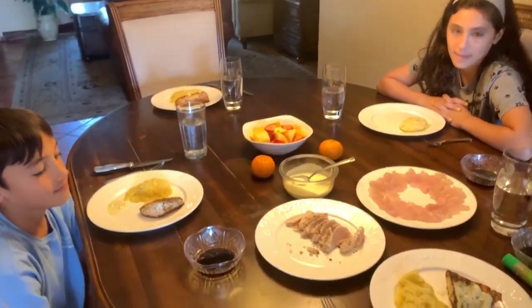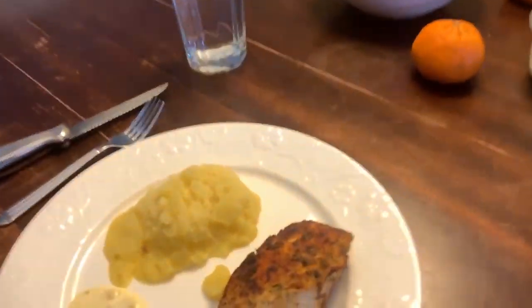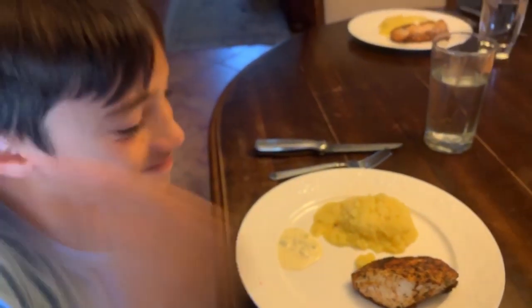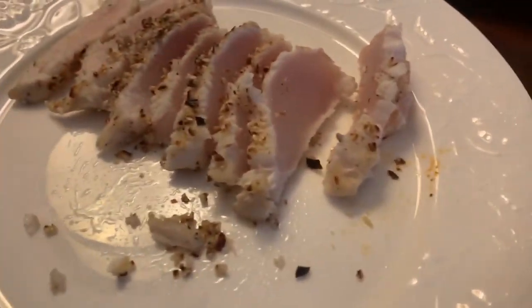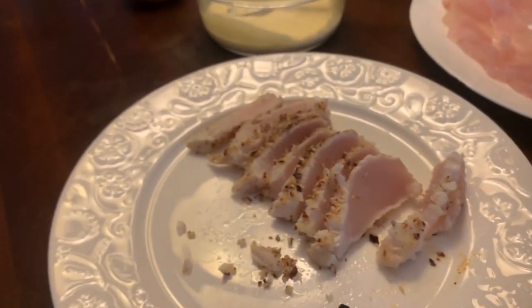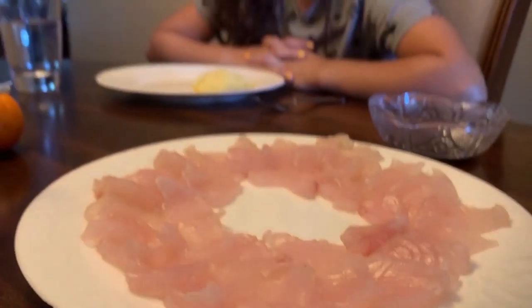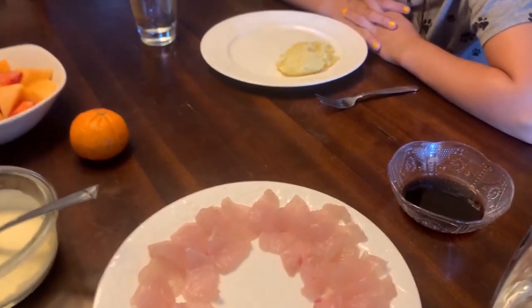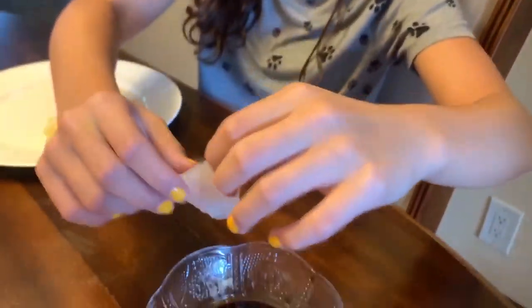We are now going to dine on our wahoo and we've got three different styles. We've got this one here that my wife cooked with all the spices on the pan - cooked all the way through - and we've got the amazing glaze on top. We've got our pan-seared almond-crusted and sesame seed, as well as Sophia's favorite sashimi. So Lorenzo, Sophie, why don't you go ahead and take your first bite of sashimi wahoo. It looks very white.